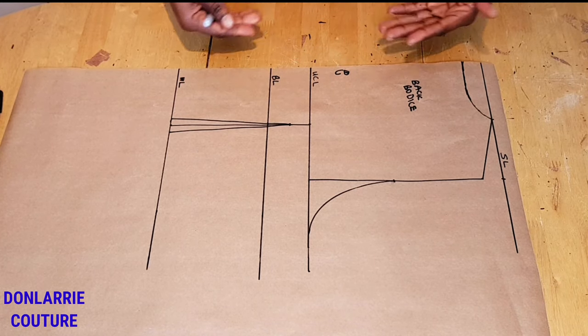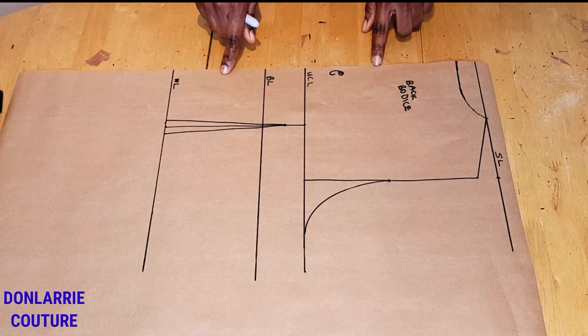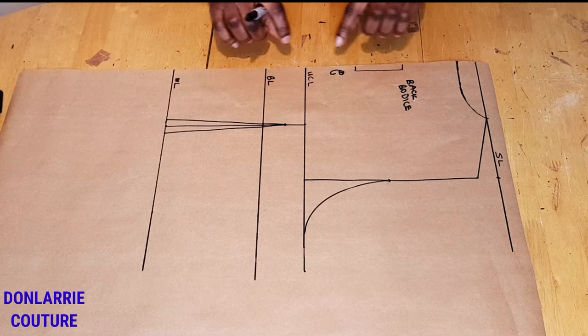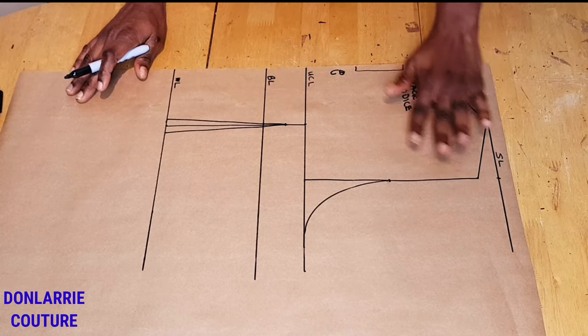I did not add any seam allowance to the center back, which means we're going to be cutting the center back on fold. That is why there is no seam allowance — you are not going to be adding any seam allowance to the back.